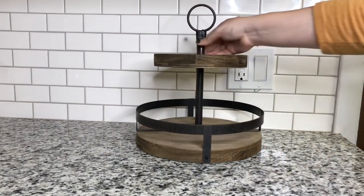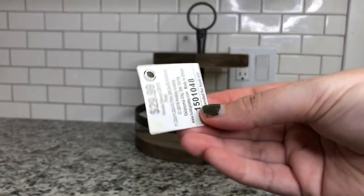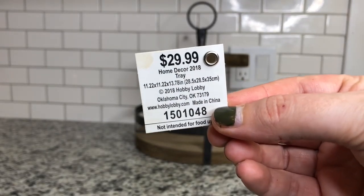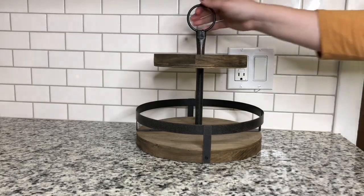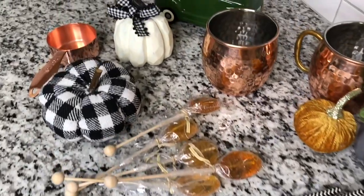I'm going to be decorating this two-tier tray from Hobby Lobby. I got this on sale for $15 — it was 50% off. I'll go ahead and link below a similar one from the Hobby Lobby website that costs the same and is pretty much identical, though it's a little bit different. Here is just a quick overview of what we will be using to decorate the tray.